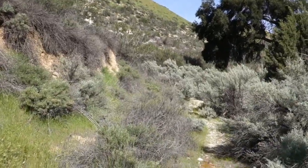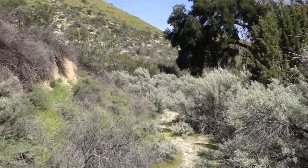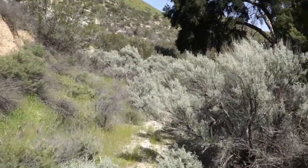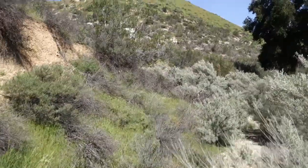I'm here in Sawdud Canyon and right now I'm searching for the remains of an old magnetite mine and smelter. Hopefully it's up this canyon right here.